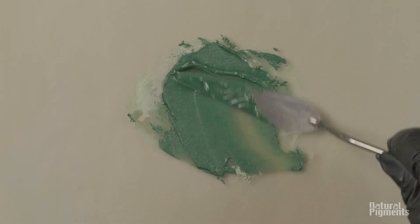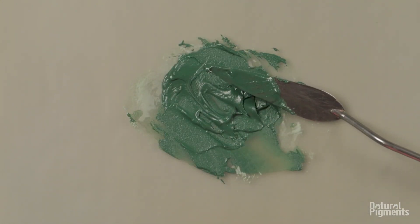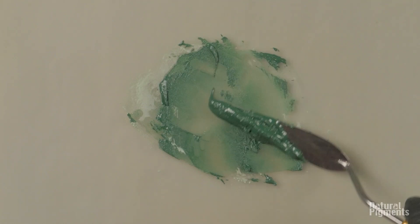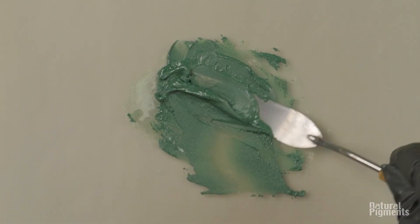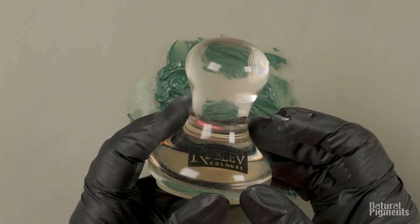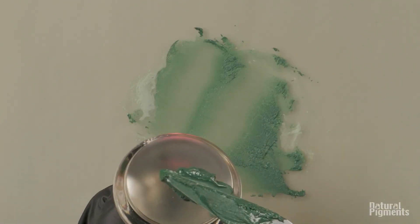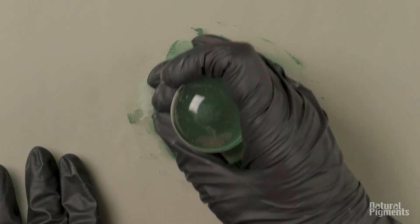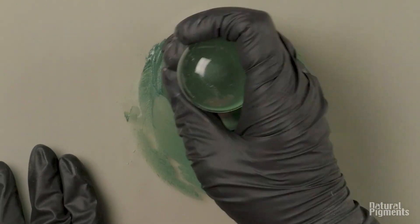Of course, I overshot the oil here, which we will repeat — usually green earth doesn't take much oil. So these green earths contain minerals such as chlorite, quartz, feldspar, and as Tatyana mentioned, clay minerals, which are essentially transparent in oil.